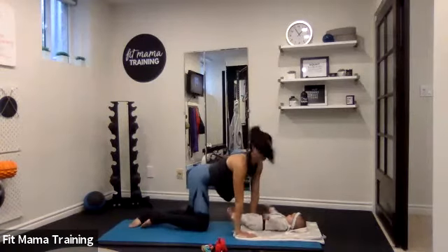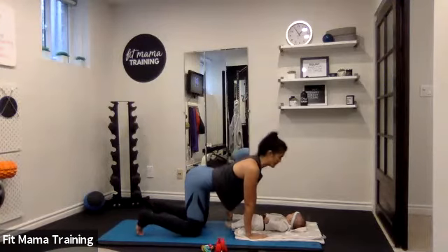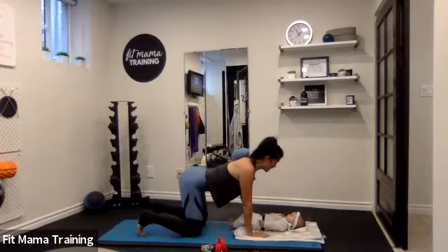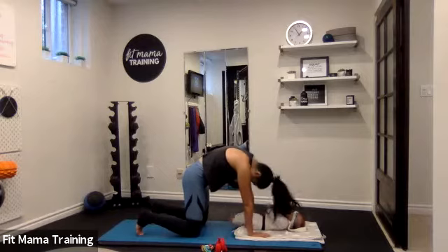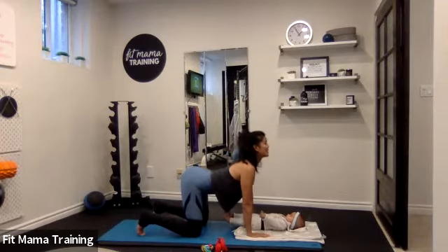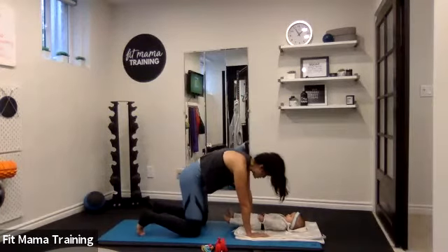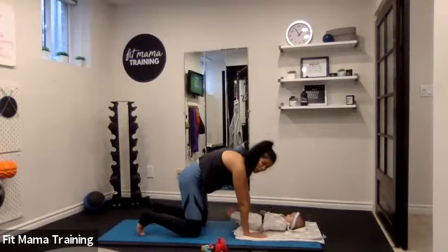Let's push back over our baby, coming into hands and knees. From here, knees are hip distance. Let's drop your belly down to the mat for some cat-cows. On an exhale, you're going to look up; on an inhale, tuck your tailbone in, chin to chest. Exhale, pulling your chin to chest, tucking the tailbone in. Inhale, looking up. Let's do three more, just warming up the spine before we move.